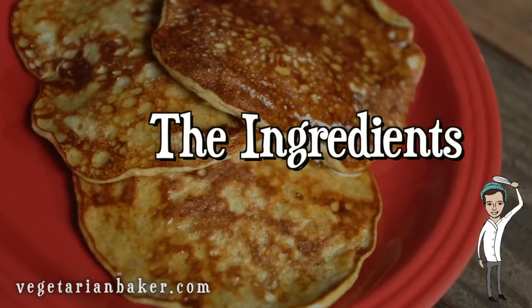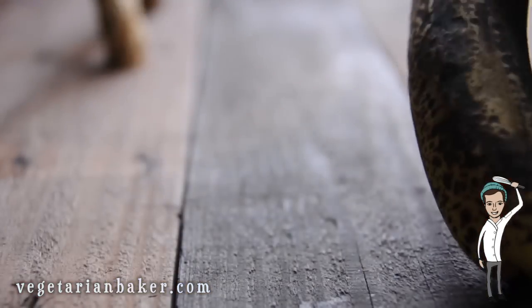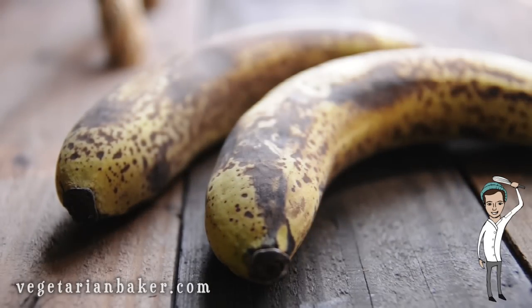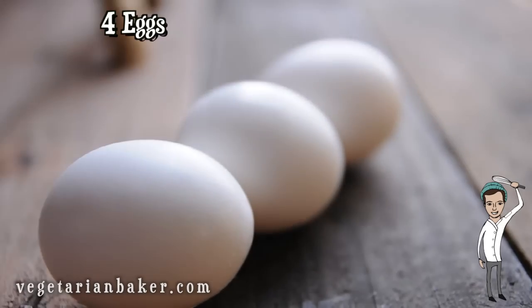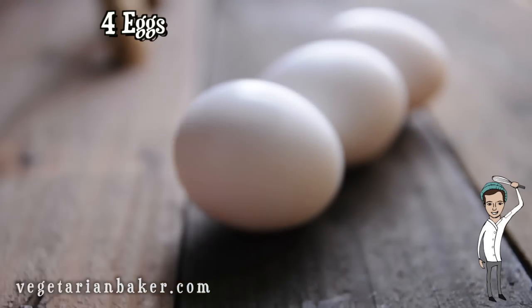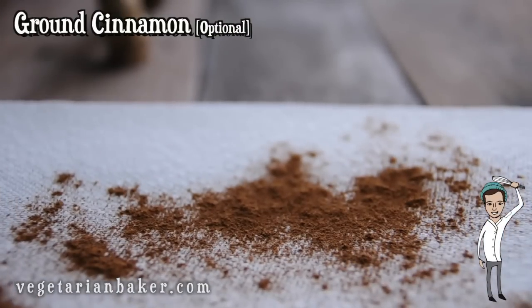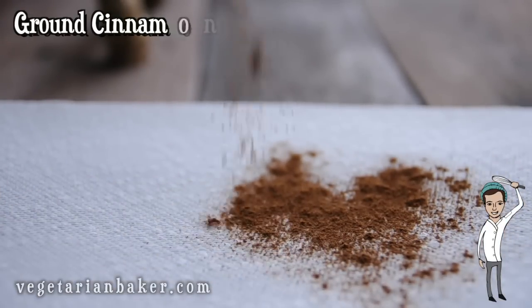Here are the ingredients that you're gonna need for the banana pancakes: two ripe bananas, four eggs, and ground cinnamon. The cinnamon is optional and if you have another spice that you'd like to use, feel free to use that.